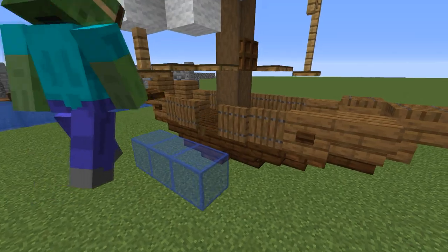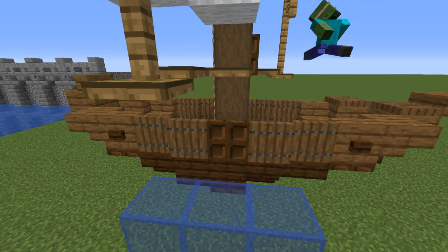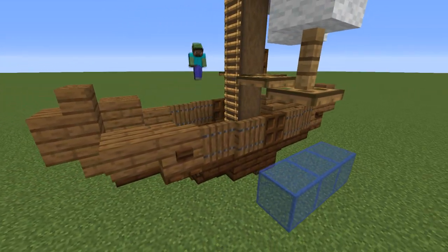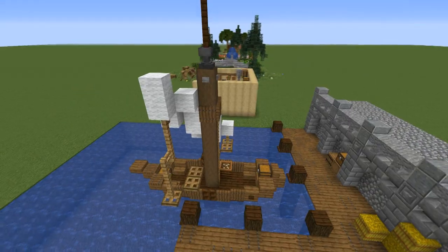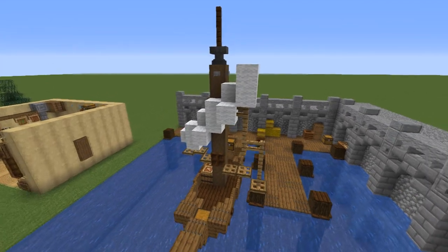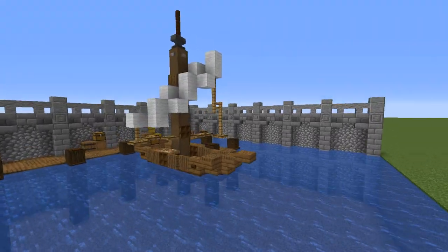Another thing I like to do when building this boat is replacing the middle spruce trap doors with dark oak ones so that it's not so plain. And that's it for this video! I really hope you like this design — if you do, definitely leave a like on this video and see you next time!